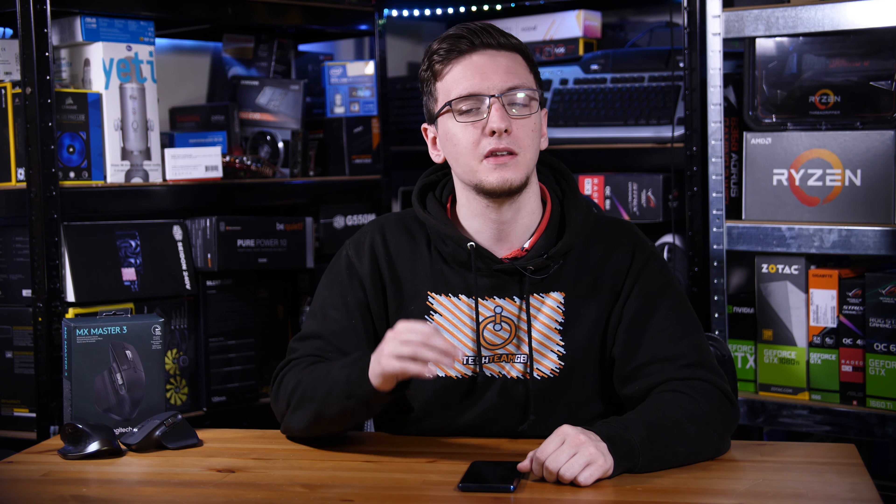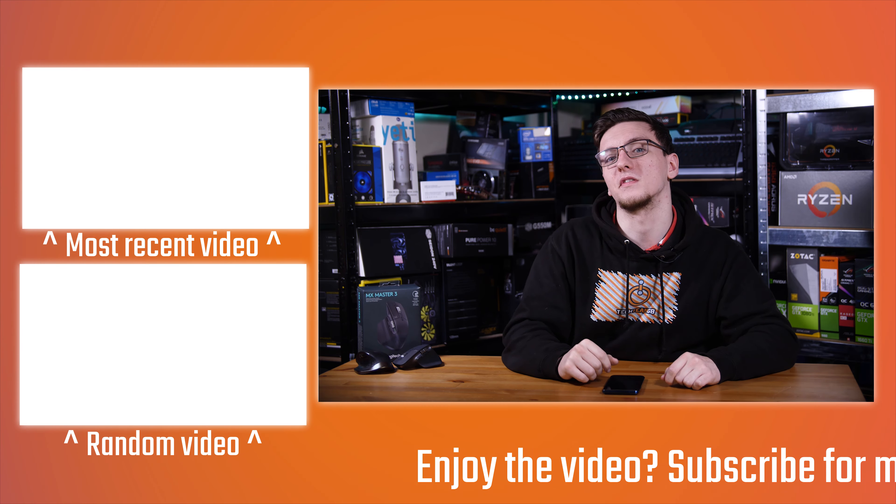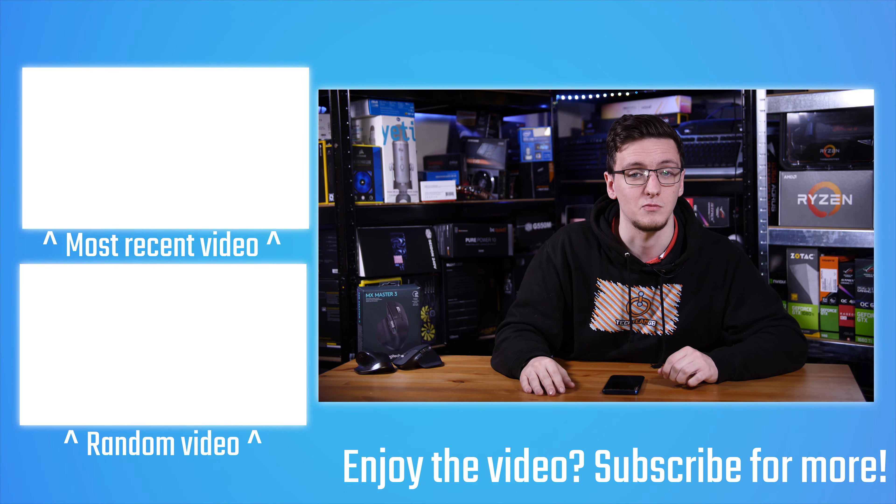If you want to pick up an MX Master 3 or check out current pricing, check out the Amazon affiliate link in the description, which will take you to your local Amazon store. You can also use the other links in the description — Amazon and Overclock UK affiliate links which don't cost you anything but really help me out. There's also merch like hoodies and t-shirts, Patreon for cool rewards and direct support, Private Internet Access VPN, Humble Bundle for cheap games and charity, and Streamlabs OBS if you want to start streaming.